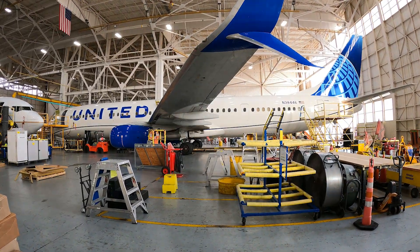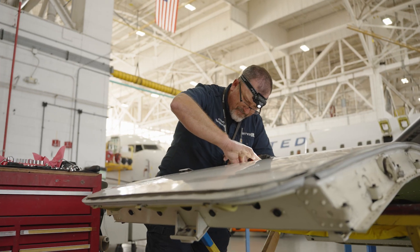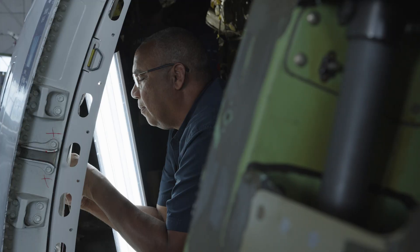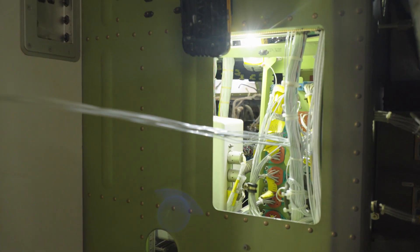These checks are worked 24/7. We have our A&Ps out here doing the general maintenance on the aircraft, we have sheet metal, and we have an avionics group that specializes in the wiring and electronic components of the aircraft.